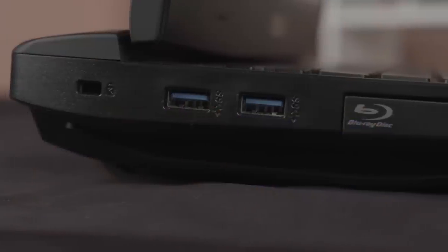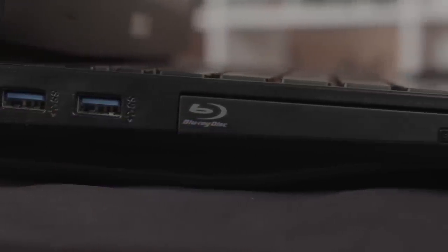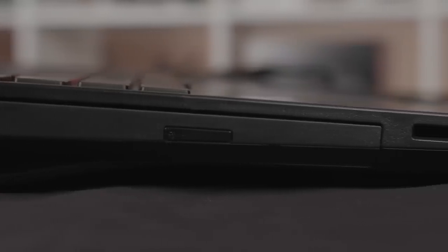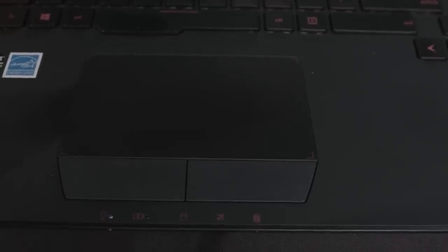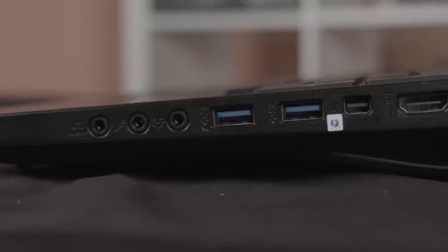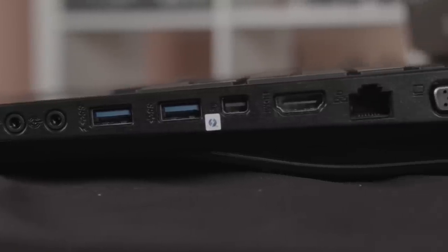As for all around the notebook, we've got the same number of ports as the JZ, but we'll refresh your memory anyway. On the left, you've got a Kensington lock, two USB 3.0 ports, one Blu-ray and DVD writer combo drive, and an SD card reader. Up front, we have the same indicator lights that can be seen whether the lid is open or closed. And then rounding the corner on the right, we have a Thunderbolt port, which is really nice to see on a PC.